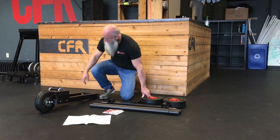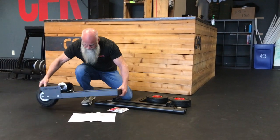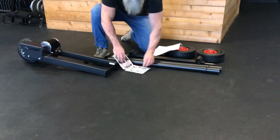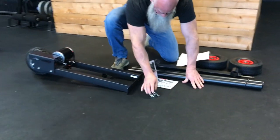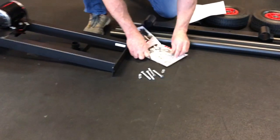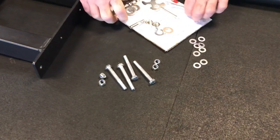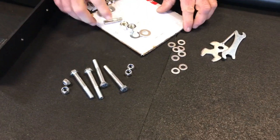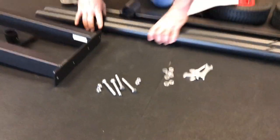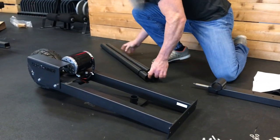The first thing to do is grab the front assembly and the parts kit, locate the bolts, nuts, and all the washers that go with this step, and get the tools you need. The handles I'll set to the side because we'll put those in as the very last step.